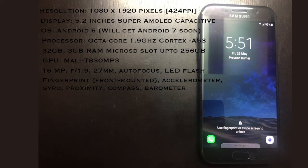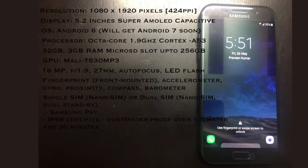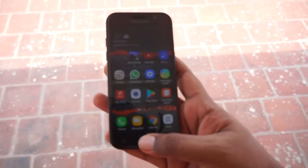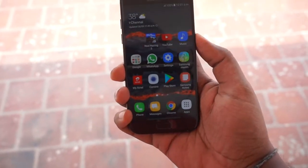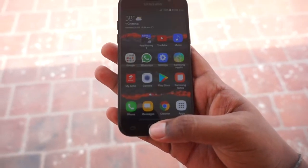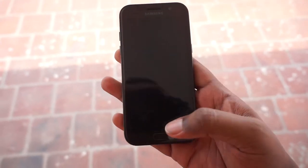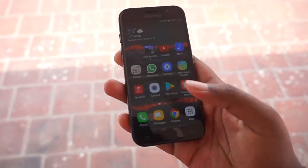This phone also features Samsung Pay, NFC, and S-Beam, which can be used to transfer files to other Galaxy devices. The phone is IP68 certified, so it is dust and water resistant. The Full HD Super AMOLED display with 424 ppi is not sharp enough to use the A5 with the Gear VR headset according to Samsung, and thus it isn't supported.